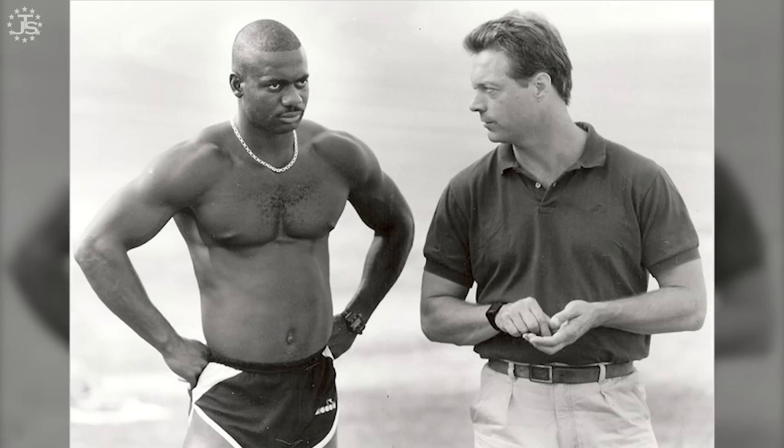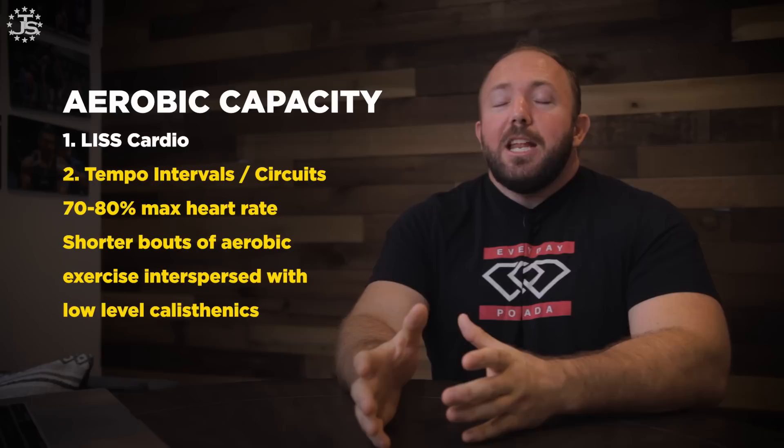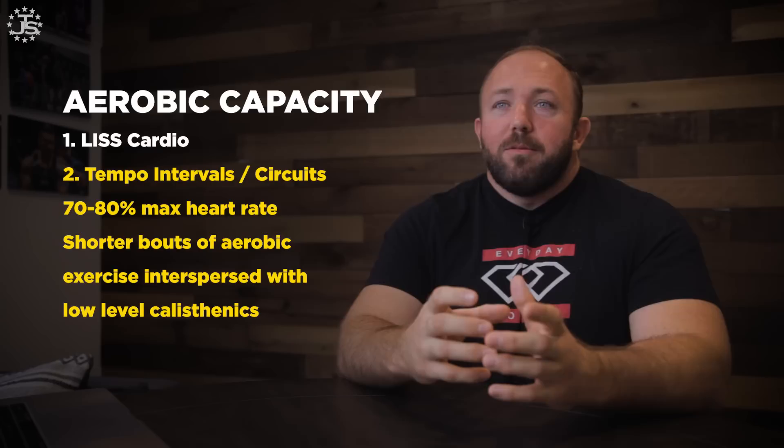Tempo intervals are an idea adapted from track coach Charlie Francis, who coached Ben Johnson. The tempo intervals are done at a slightly higher range — about 70 to 80 percent of maximum heart rate — and are shorter bouts of aerobic exercise interspersed with low-level calisthenics. This keeps training more interesting than sitting on an exercise bike for 40 minutes straight, allows you to get smaller exercises done, and avoids transitional fiber shifts since the aerobic bouts are shorter.